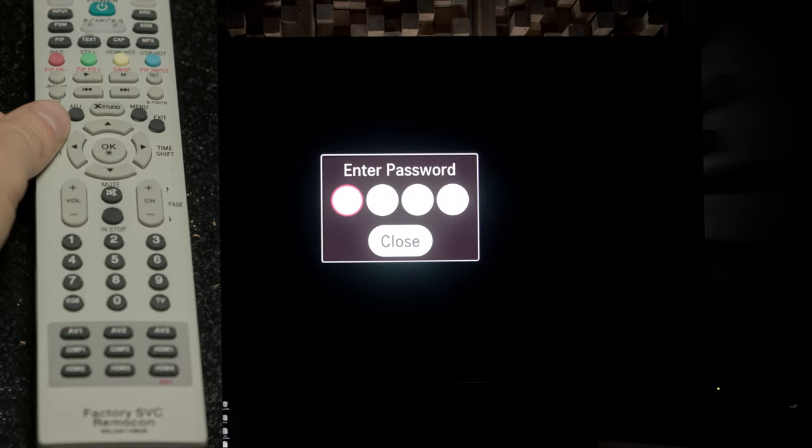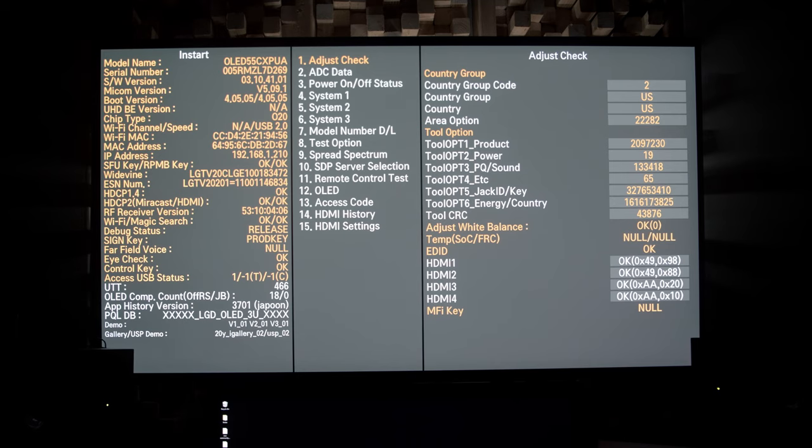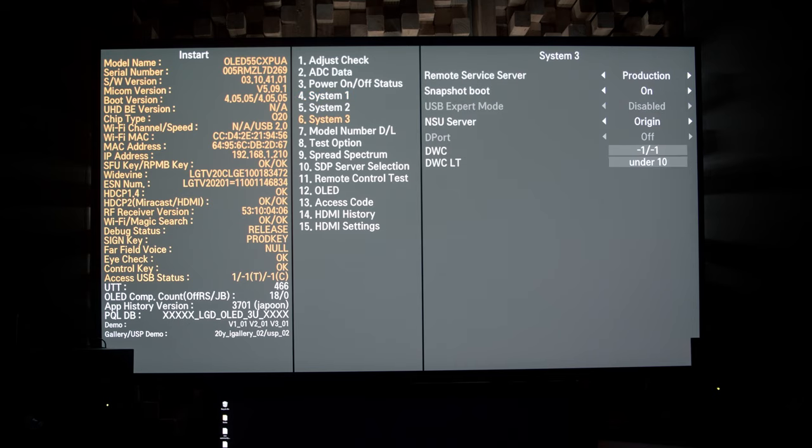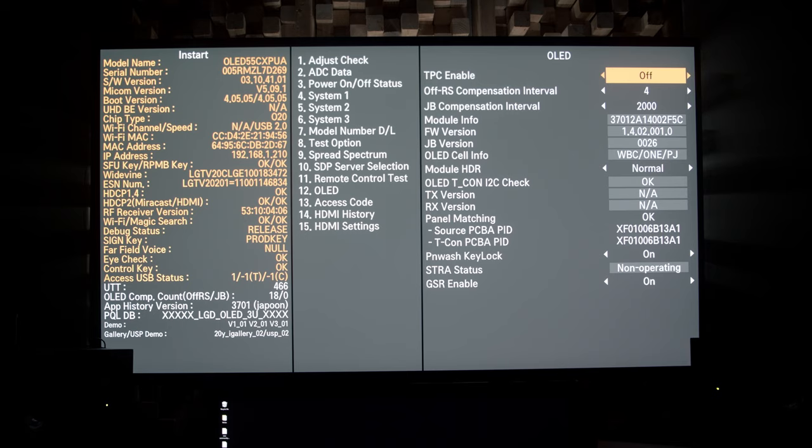The first thing we're going to need to do is get out our service remote and hit the In Start button, then enter the password 0413. This will get us to a menu that will let us turn off some of the auto-dimming settings, which will give us trouble if we're grading. We can scroll down to the OLED section and set TPC Enable to off and GSR Enable to off. Disabling these settings turns off the auto-dimming feature. Doing this will increase the chance of burn-in, but having a display that dims over time will mess up both your calibration and your grading.